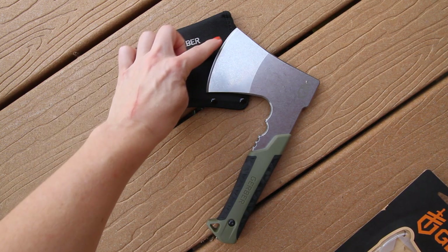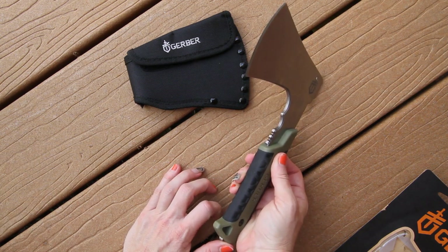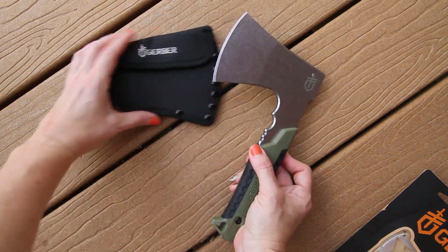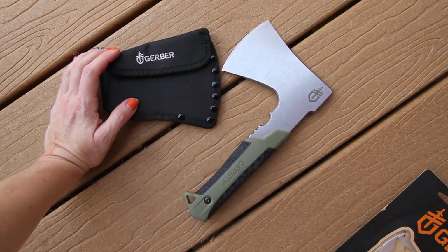We've got edge control here, finger grooves for precision cuts, a blade made with corrosion resistance, a rubber grip, and a great nylon sheath to go with it.